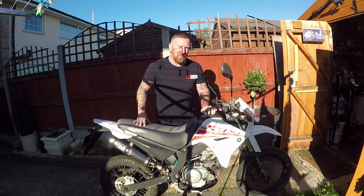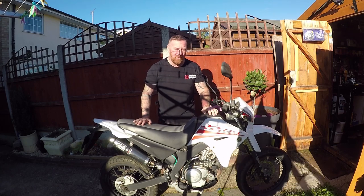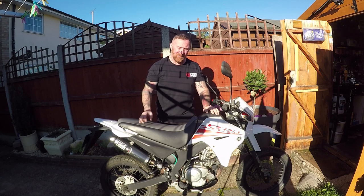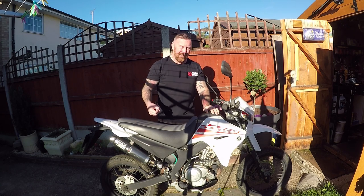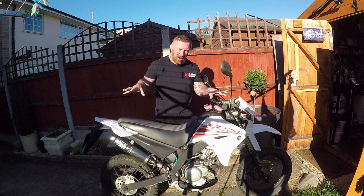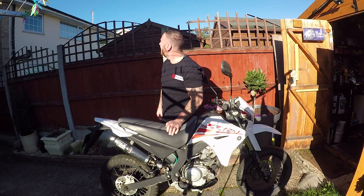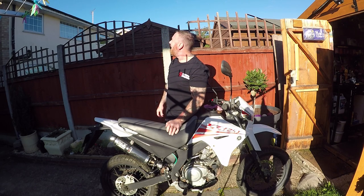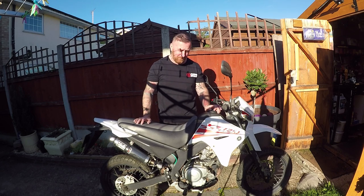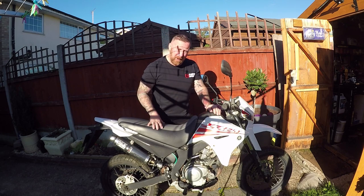Hi, Mark Savage here, welcome to my channel. Today's chat: Yamaha XT 125. On my channel I've done the Shinray, the Sinus, Lexmoto 125s - all of the same style. I'm gonna do a fly-by; it's all the same style trail-looking bike, this little baby.